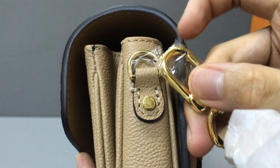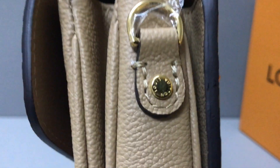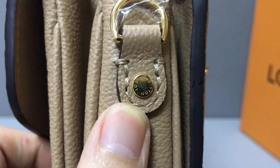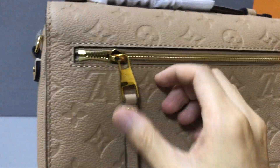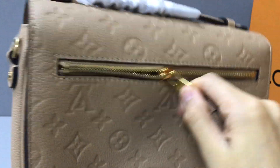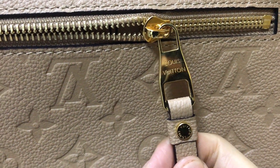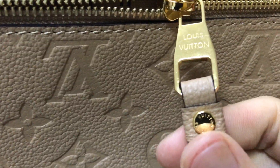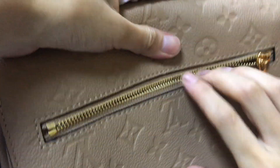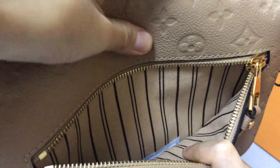The buckle has an embossed logo. In this part there is a small handle used for the construction connecting the shoulder strap with the bag. You can see the golden material pieces, all embossed with the Louis Vuitton logo. The back has a zipper pocket — you can see the zipper pocket with a shiny zipper handle.